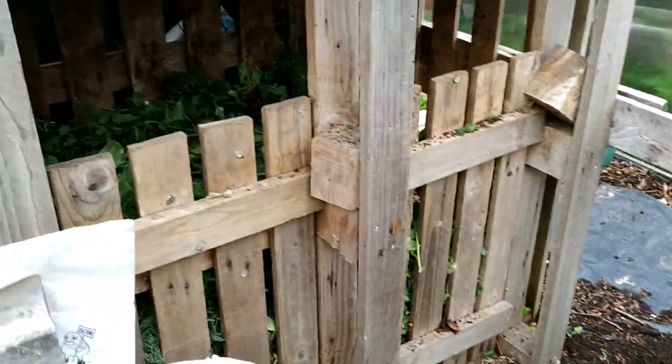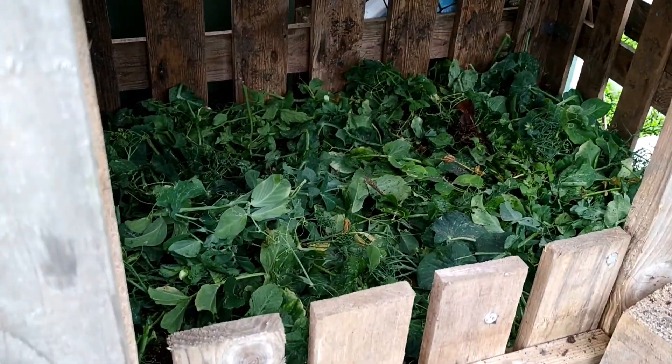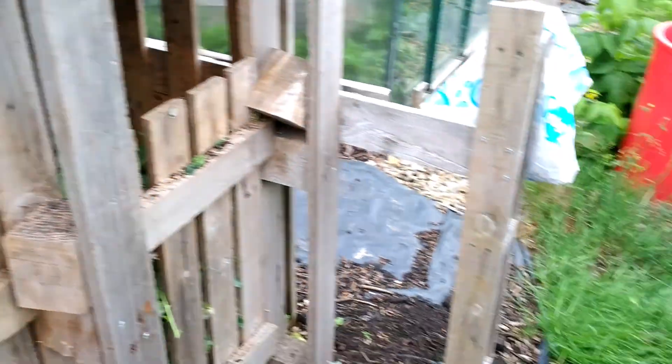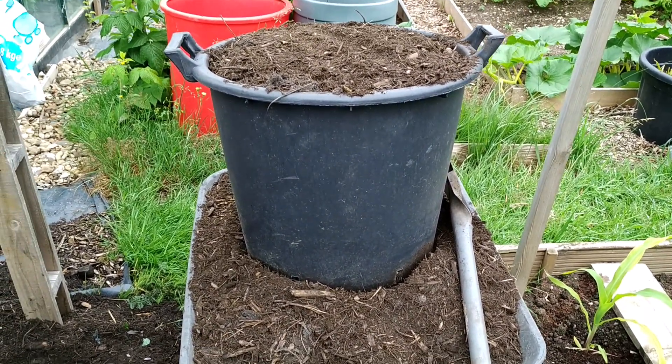One thing I'm not showing in this video is the watering. I already watered with maybe one watering can, which is 10 litres of water in there, and then I put everything on top. I also sprinkle the water a little bit so that it gets wet throughout.